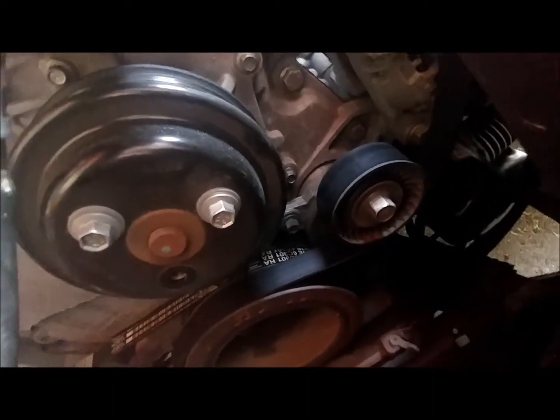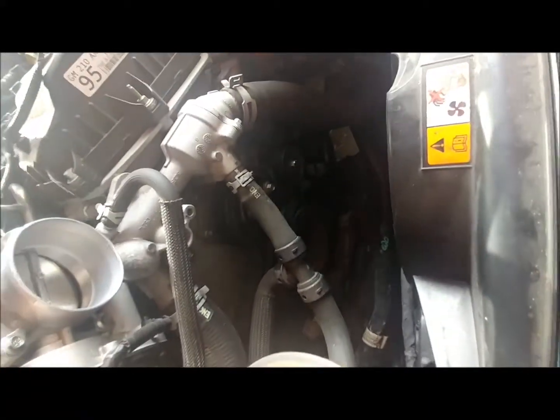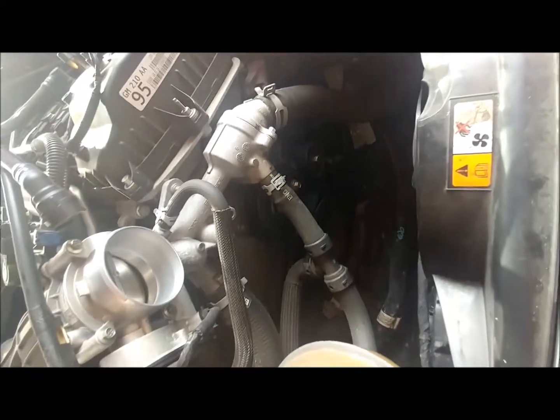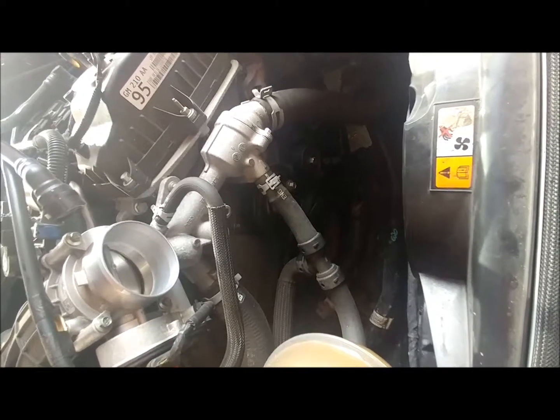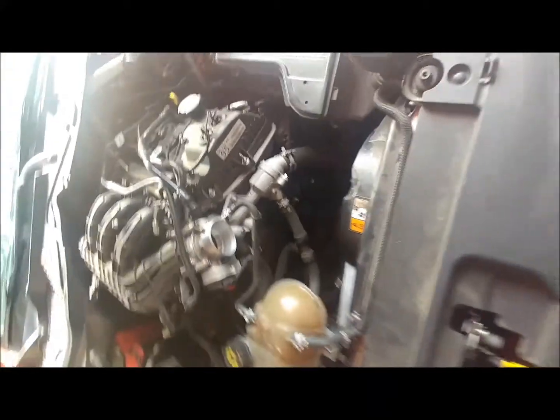One bolt is out — there are three in there. This is the same motor they used in the F-150 pickups from 2011 on, so just double-check before you order it. Another thing to note: there's a four-bolt pulley water pump available, and supposedly if you order that one it comes with the four-bolt pulley and it'll fit this application.